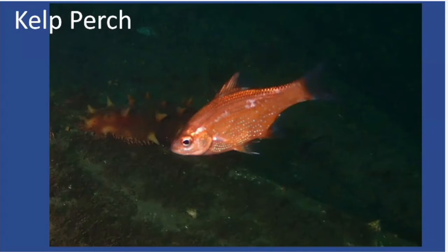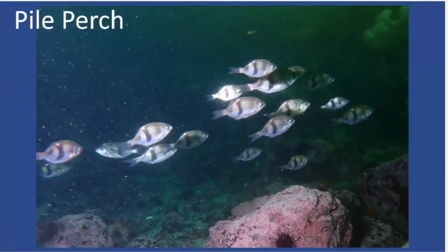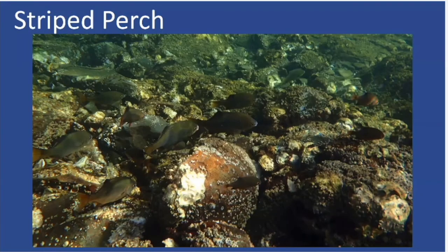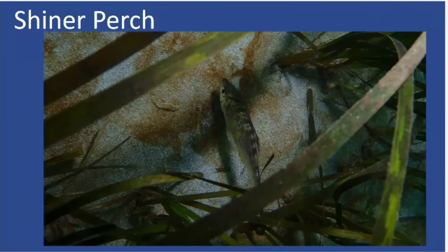Edgar asks: do all the perch species mentioned have only one dorsal fin? Yes — a single dorsal fin is a common feature across all the perch. In the photos you can make out the single dorsal fin on the striped perch and the shiner perch as well.